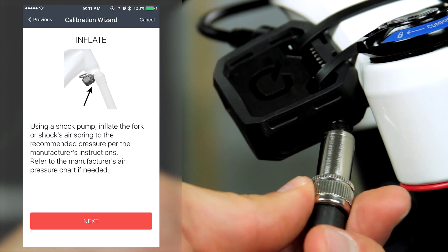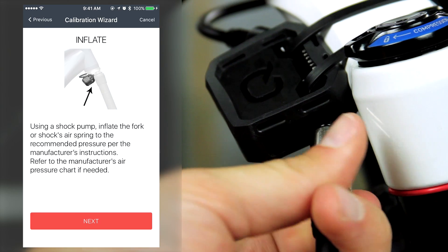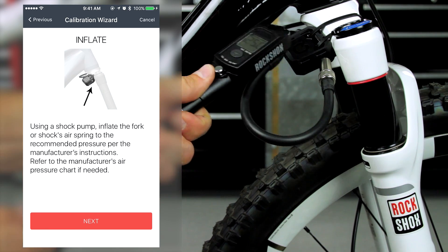When the wizard instructs to inflate, attach a shock pump to the unused air valve on ShockWiz and inflate the air spring. For an initial starting pressure, see the manufacturer's air pressure chart.